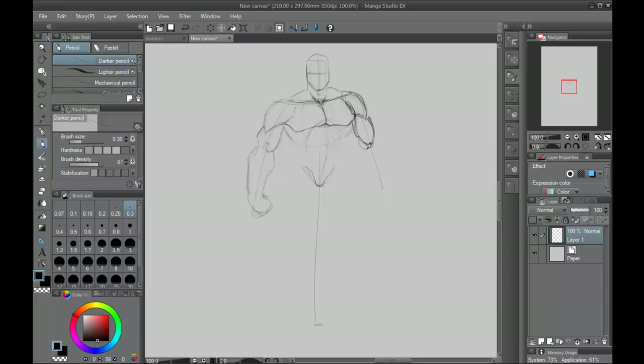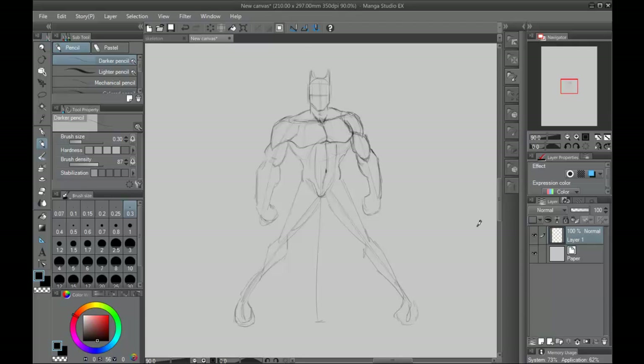What I'm doing right now is I'm just laying out the basic construct and the pose. I'm going to briefly explain to you in this video what it takes to draw Batman or any other figure. This is different from a lot of the other drawing tutorials out there where it's like, this is how you draw Batman.